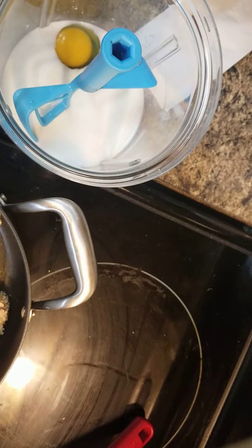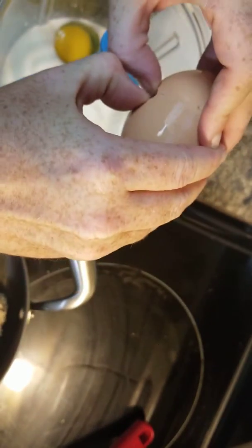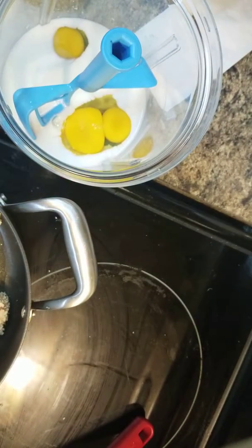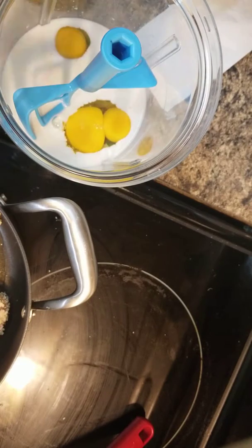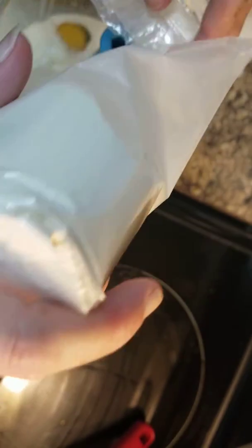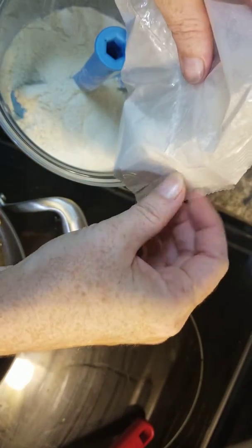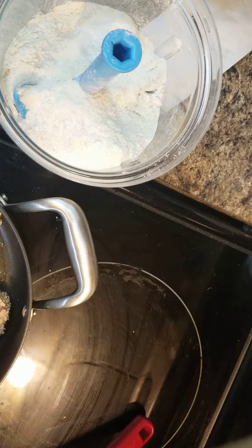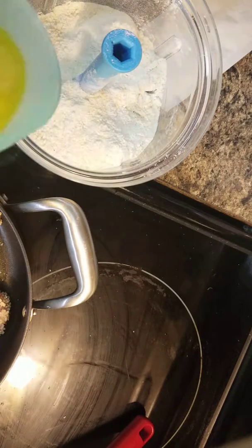This is a little hard to see, but we are doing cornbread and we're using the Power Chef. We have our milk, our two eggs — these eggs are actually for shakes for my girls. The last thing to pour in is the melted butter.